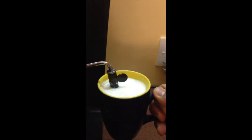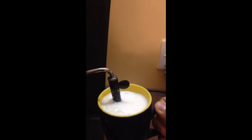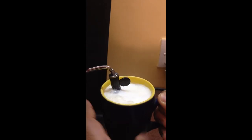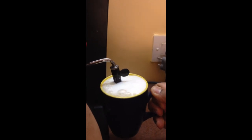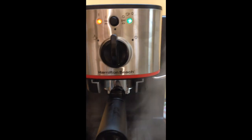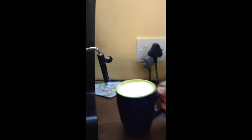By moving it up and down you can create a stiff froth. In this case we are just heating the milk, so we will not go for too much froth. Turn it back to the off position. Our milk is ready.